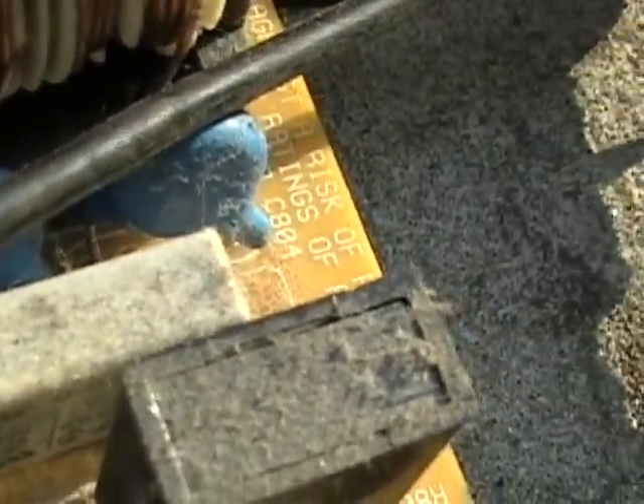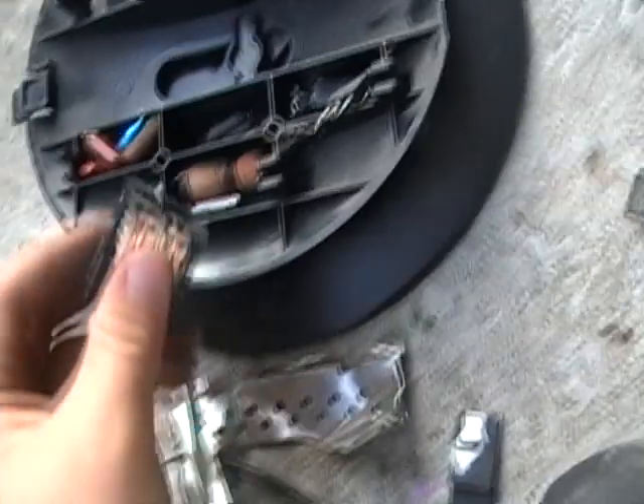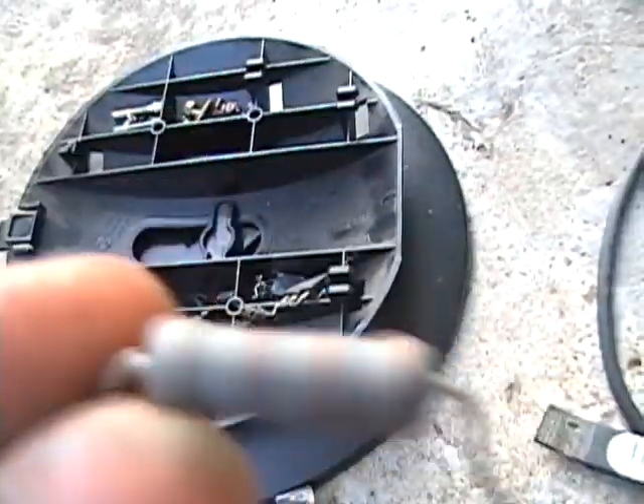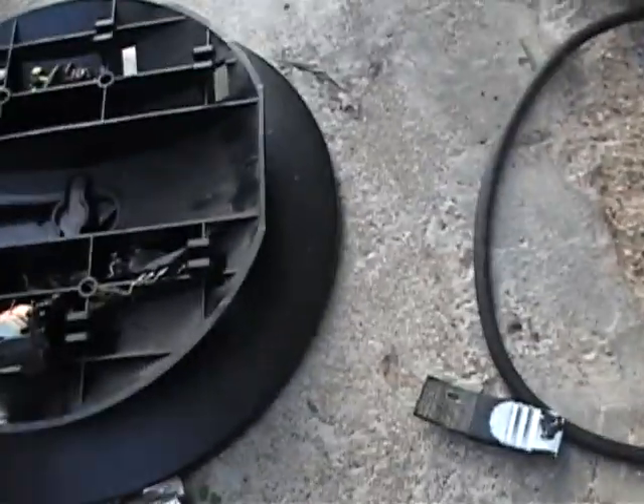More capacitors there. And that's about it for most of the board. We have all these split-up little things, some big resistors. These things are pretty big — pretty interesting.